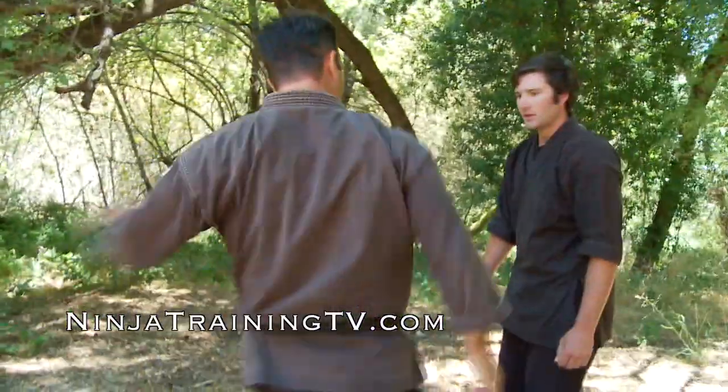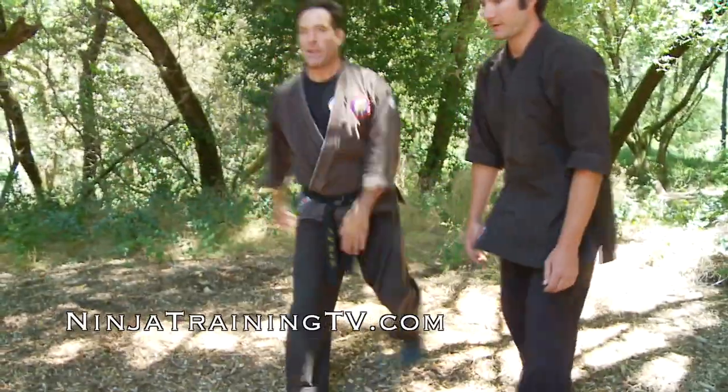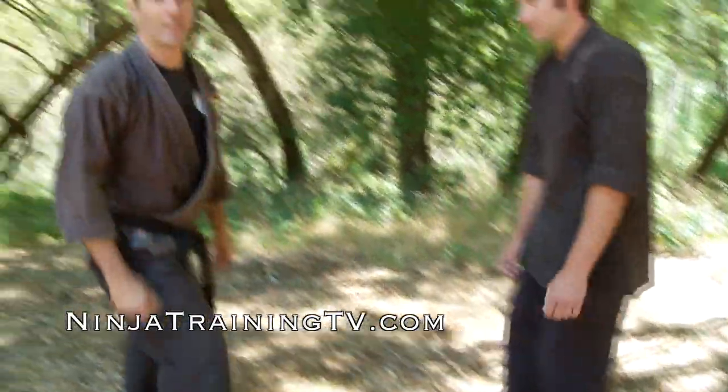Kakushi Geri — this one is a crescent kick and you hit into the side of the person. I'll do one from this angle as well, into the side. Then we've got Juji Geri — cross kick.